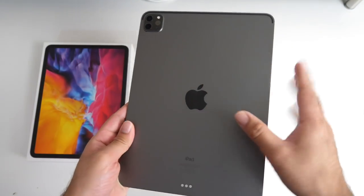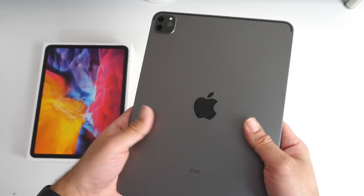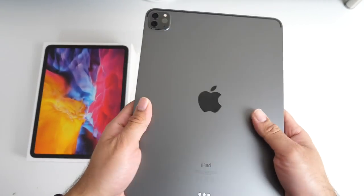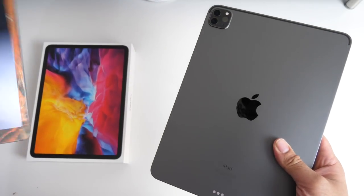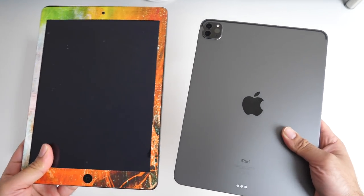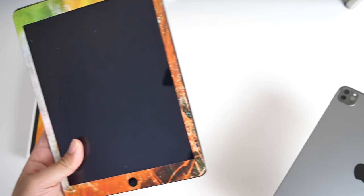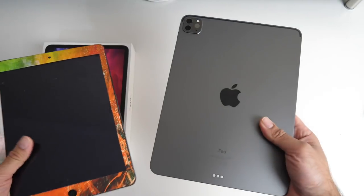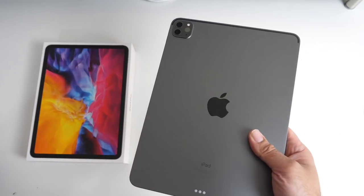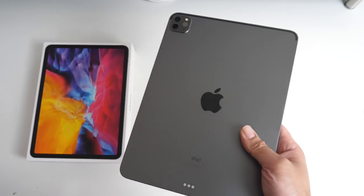Here is the iPad itself and I have to tell you I was quite excited when I first got this, as I have not upgraded my iPad since owning the iPad Air first gen which I bought 10 years ago in 2010. So it took me 10 years before I decided to upgrade, and the main reason is I personally did not see an iPad worth upgrading to until now.